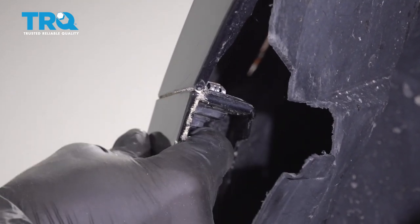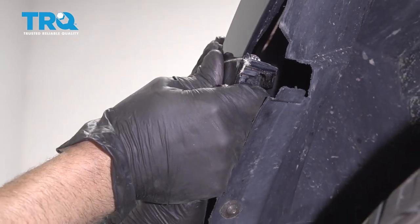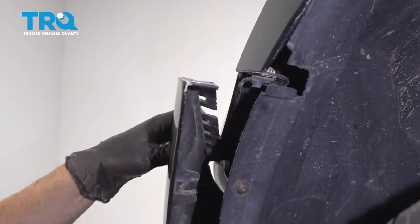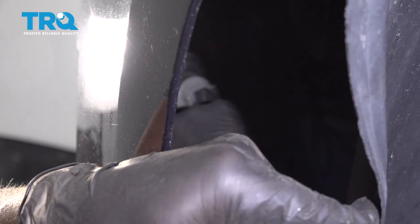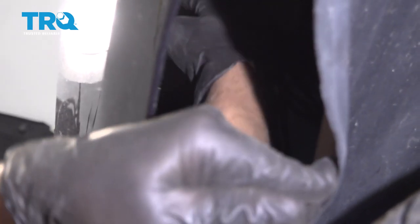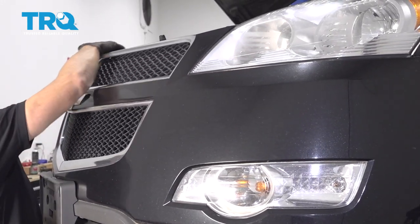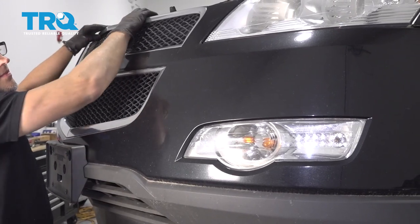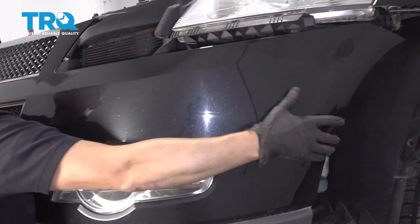Now do this on both sides. Just grab the front part of the bumper cover right here or the side and pull with some force — there are some clips that hold it in. Before we slide the bumper cover off, disconnect the parking lights connector right here if you have that on your vehicle. Do that on both sides, then just grab the bumper cover and slide it forward.